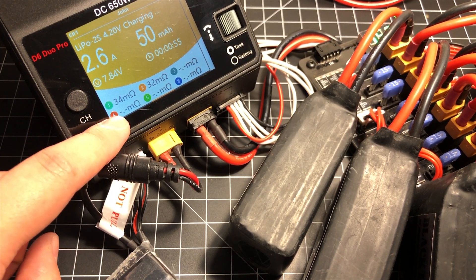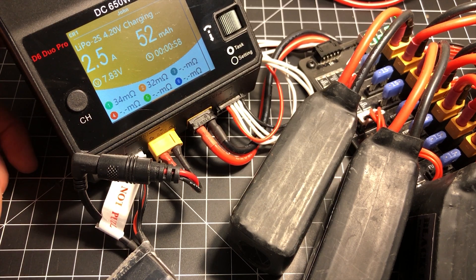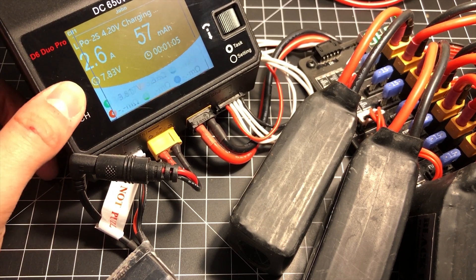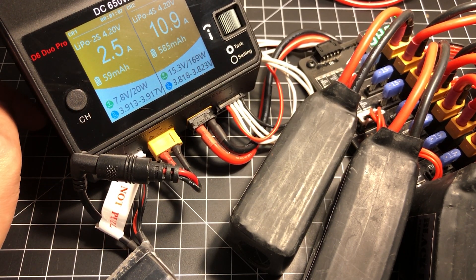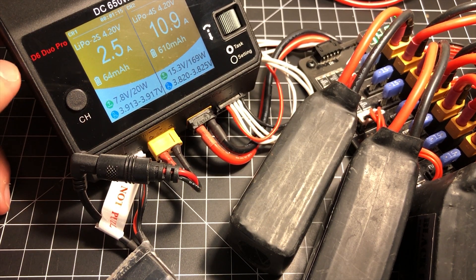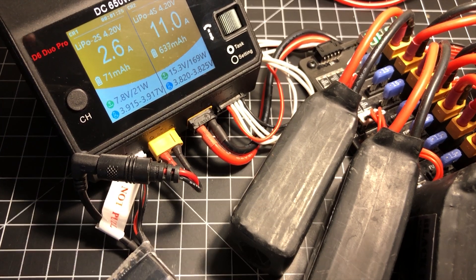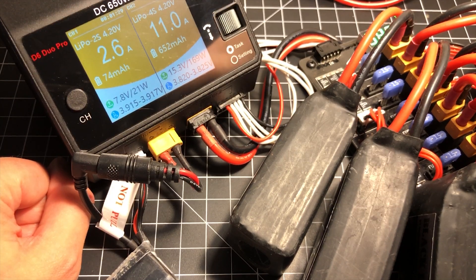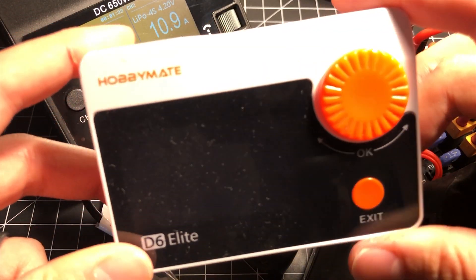The charger gives you information like internal resistance, which is great for determining battery health. Charging is a mundane task we all have to do — whether you have drones, RC cars, or whatever — and you just want a charger that works. This one works well. The battery balance is great, the interface is easy to use, and I have no complaints. The fan is not loud at all — I've had way louder fans, including from previous HobbyMate products.